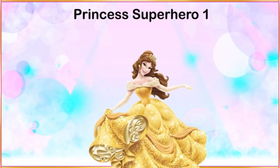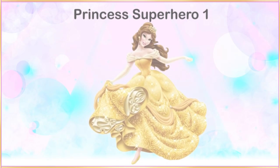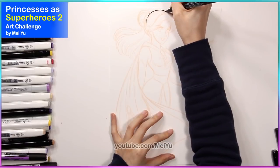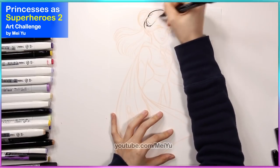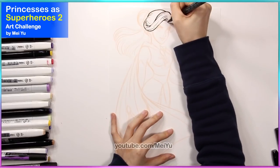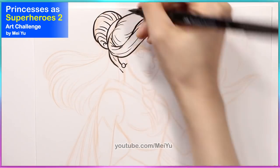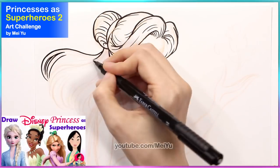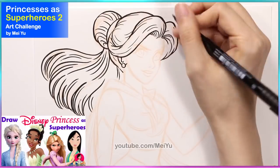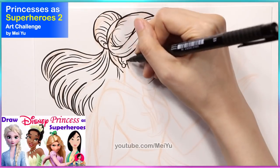Alright, many of you have been wanting part two of my Draw Princesses as Superheroes reimagining series, so I am going to turn some more Disney princesses as superheroes and I'm super excited to do this. I have been wanting to do part two for a long time and I'm very happy to share these new character reimaginings. If you're new to my channel or want a refresh on part one of this series, you can check out that video on my Mayu channel.